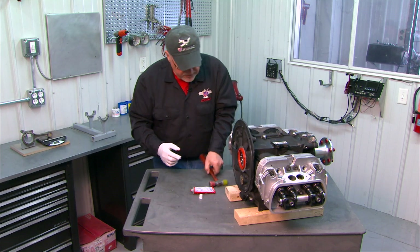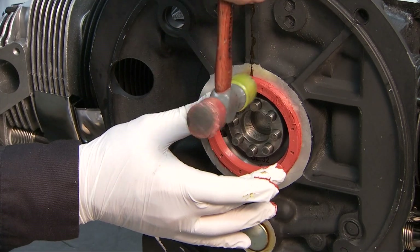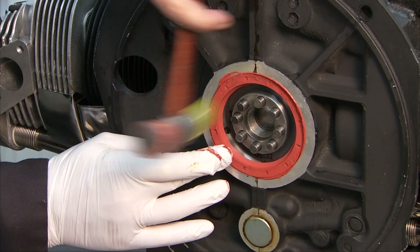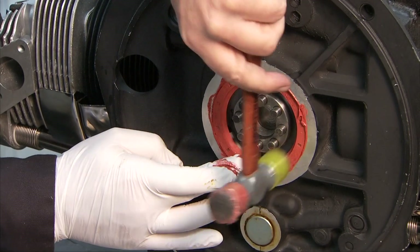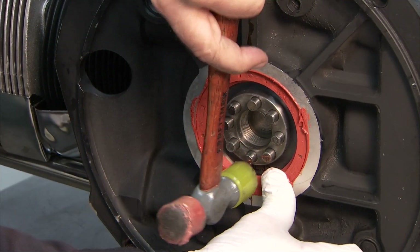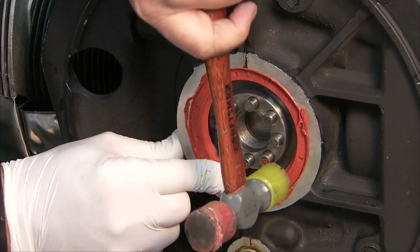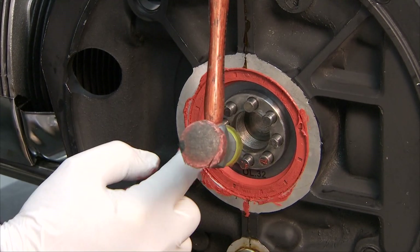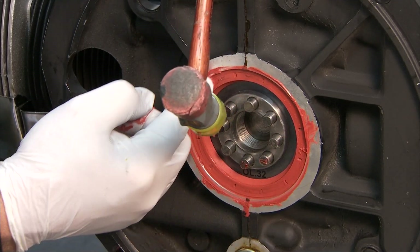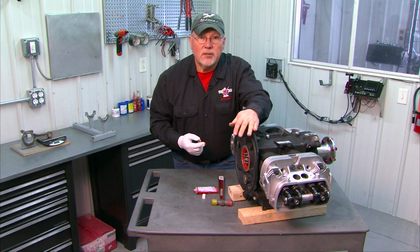Once you get it to that point, simply use a plastic hammer to get it all the way in. Make sure it's inside the edge of the case so it's not protruding out beyond the case rim. Make sure it's nice and tucked in there. We'll take a rag later and clean up the excess sealer. Now this area is ready for the installation of your flywheel.